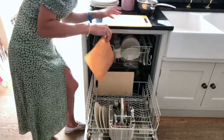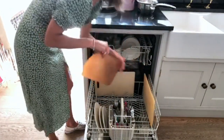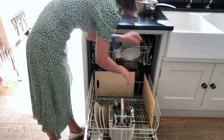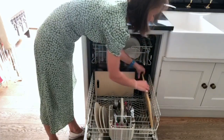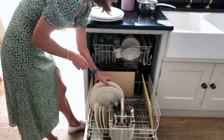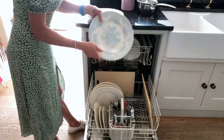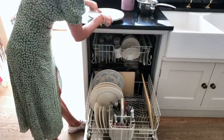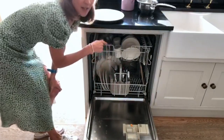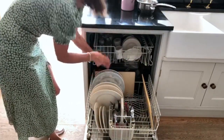My husband is terrible with the dishwasher — he piles everything in, there's so much that it can't wash properly and I've got to redo it. So, chopping boards — these slide in really nicely at the back, and you can do that on both sides. I'm obsessed with Bake-O-Glide and this washes really well in the dishwasher — I slide it down the side of a chopping board to hold it in place. Then big dinner plates go along here, evenly spaced. The larger plates I put at the back just in front of the chopping boards because the spinner in the middle can catch plates and not allow it to spin, so having them at the back means it washes better.